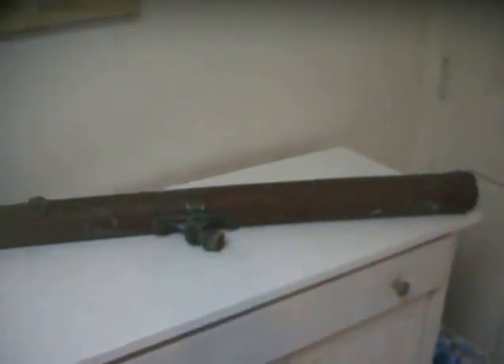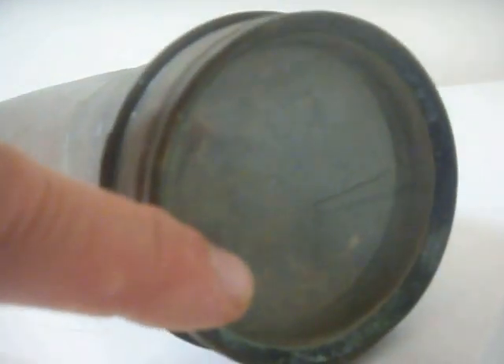I think it's a great display item. The interesting thing is I believe it can be restored to a working condition piece. The 3-inch lens is in good condition — no cracks.